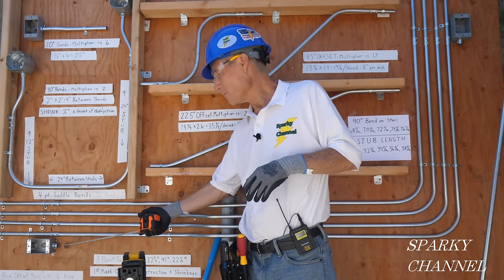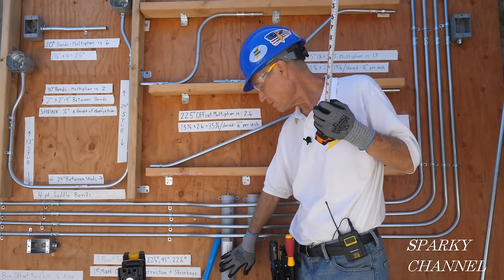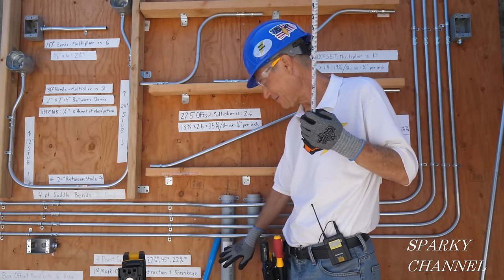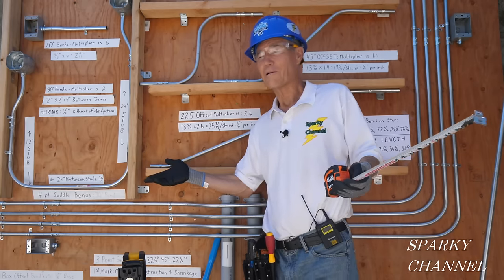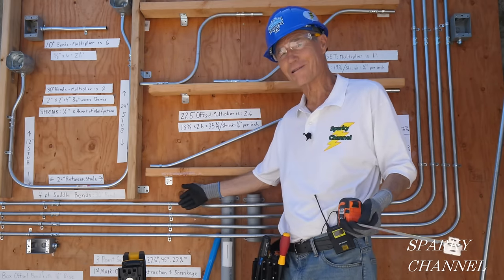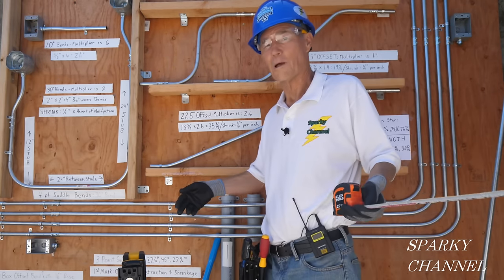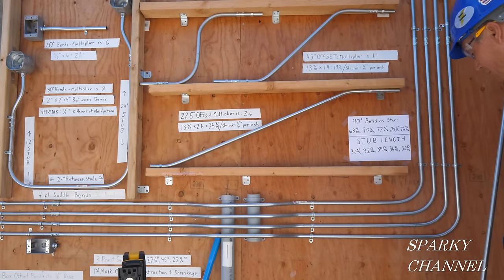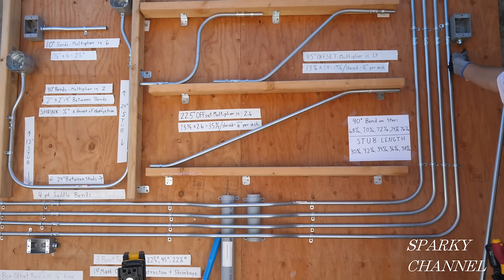We're going to start right here with a box offset - a 3/8-inch box offset with two 10-degree bends. Then we're going to run into this two-inch rigid conduit right here - this is non-metallic rigid conduit - and we're going to have to jump over this with a three-point saddle bend. We need to keep everything parallel to these other conduits. There's a two-inch spacing between each one and they all go concentric with each other. It's going to have to go nice and level, and when we get over here we'll need a nice 90-degree bend concentric with these 90-degree bends.